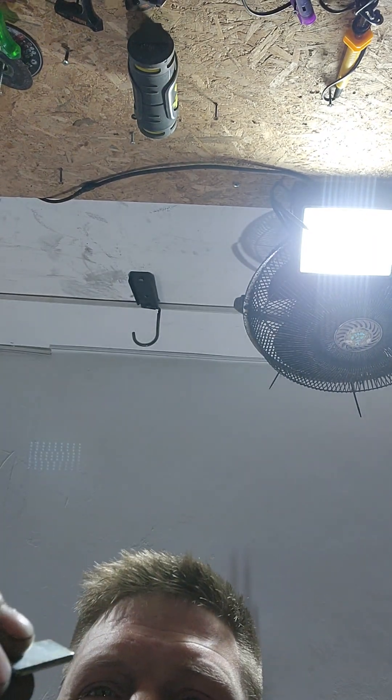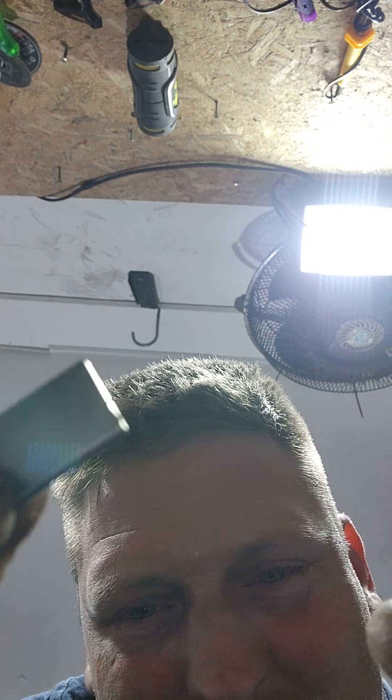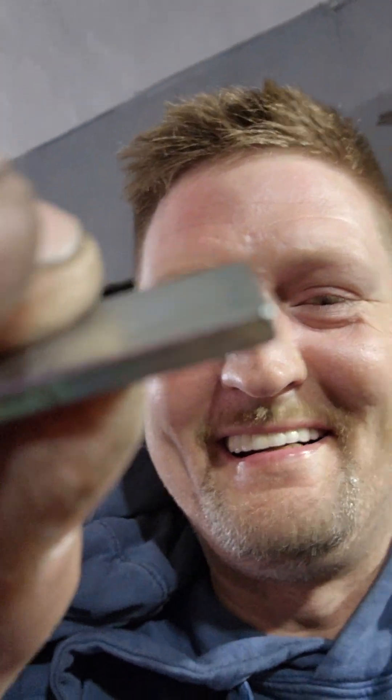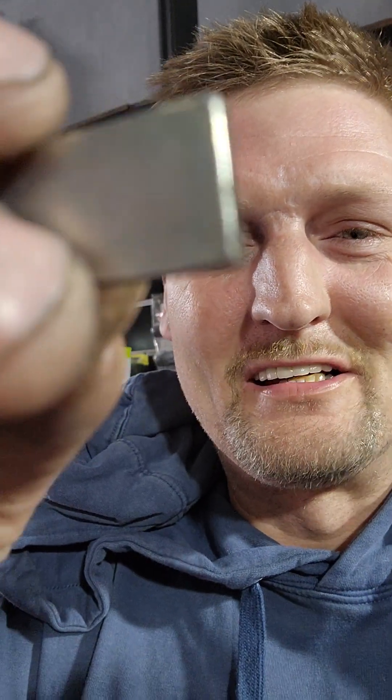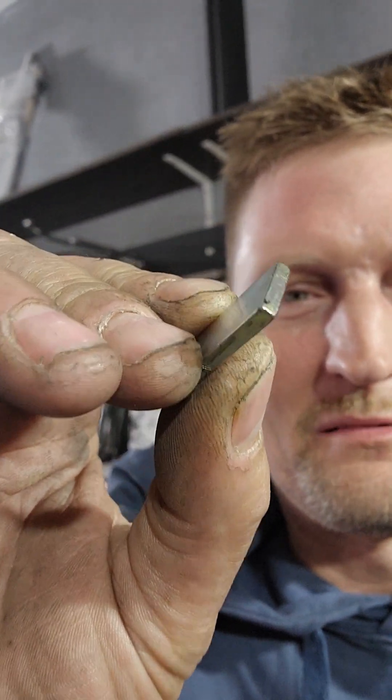I felt it come out! I don't know if you guys can see it — yeah, look at that, you see it? Look at this little piece right here on the corner — look at that, it worked! That saved me a trip to the hospital. You see that on the corner there? Never fails, never fails — as long as it's metal, look at that, right there on the corner.